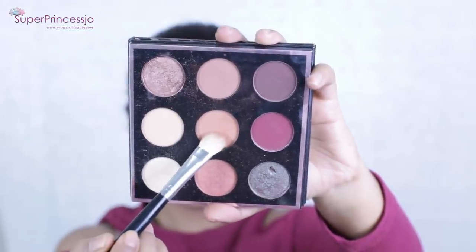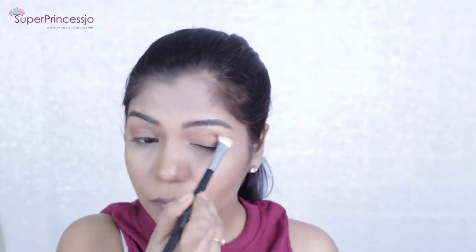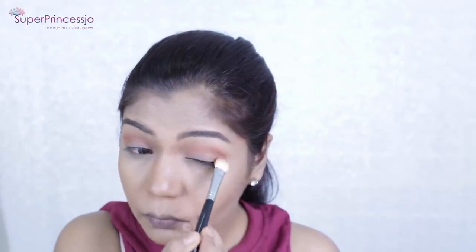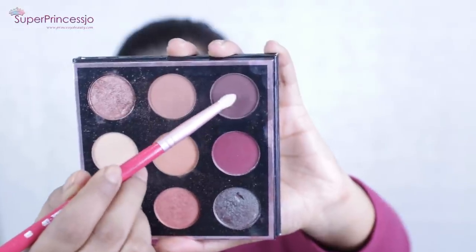I'm going to use the Makeup Geek and Many Makeup Artist Palette for this look — one of my favorite palettes. The first eyeshadow I'm picking up is called Sora, which has an orange tone and is a matte eyeshadow. I'm going to apply it on top of my crease area using a thick blending brush. This orange hue is perfect for fall, holiday season, and winter.